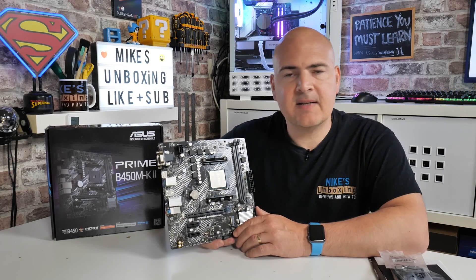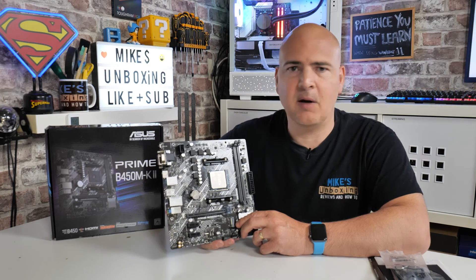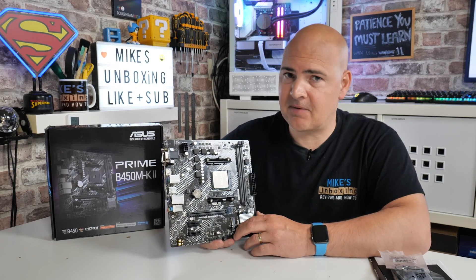Hi, this is Mike from Mike's Unboxing Reviews and How To, and today I'm putting my money where my mouth is — I actually bought a motherboard which I've recommended in a build guide. But is it any good? Let's find out.